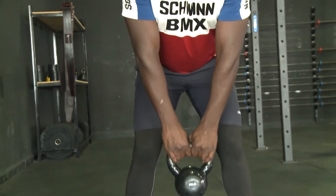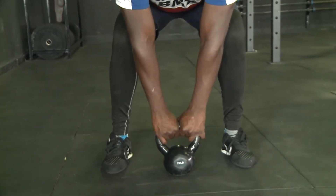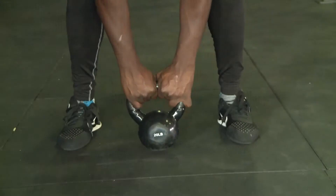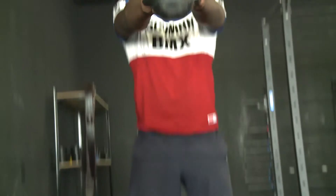I'll show you the position. First you put the kettlebell down. Make sure you have a firm hold on the kettlebell. And up we go — this is the swing. One, up, two, three.